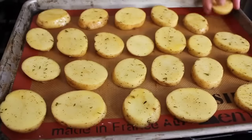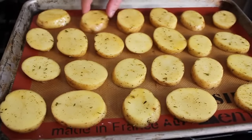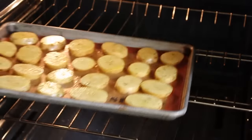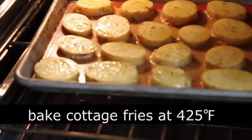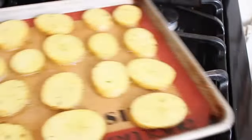I decided to go with the silicone mat to see how it worked. I'm going to give them just a little bit of extra salt sprinkled on top. Space them evenly on the baking sheet, and those are going to go in a hot oven — preheat it to 425°F. Pop those in for 15 minutes.